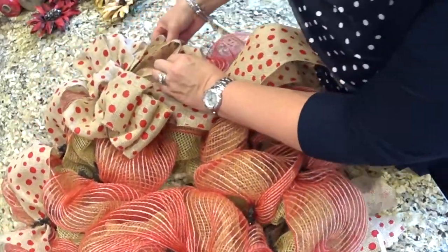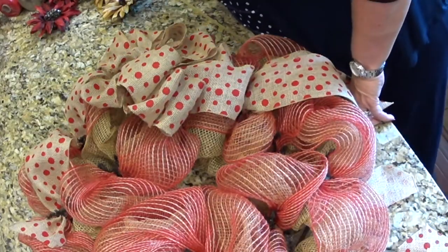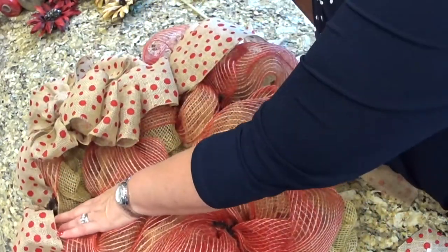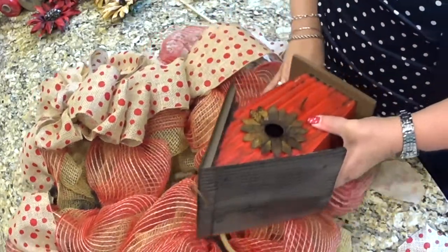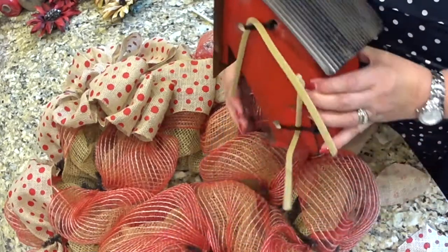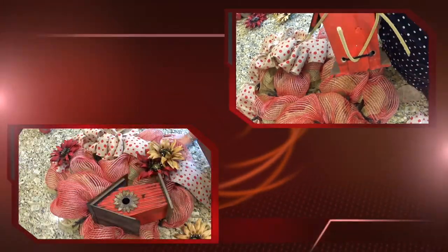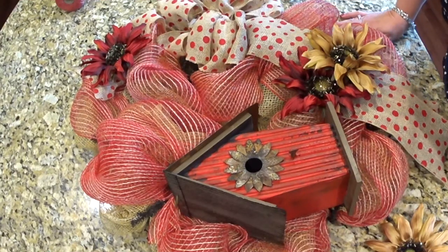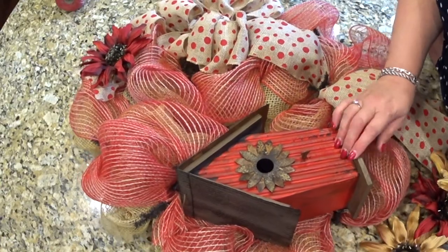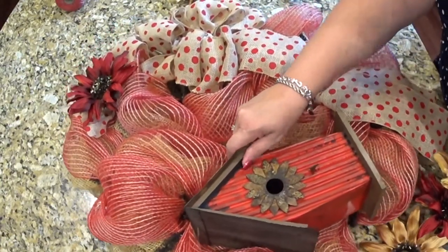I think the birdhouse top is right there, so it's coming down a little bit lower than the bow. My husband drilled some holes in the back of this. I kind of had to muscle this birdhouse on — it was not easy, to be honest with you — but I finally got it on. It's on there nice and tight, and I fluffed out my bow.